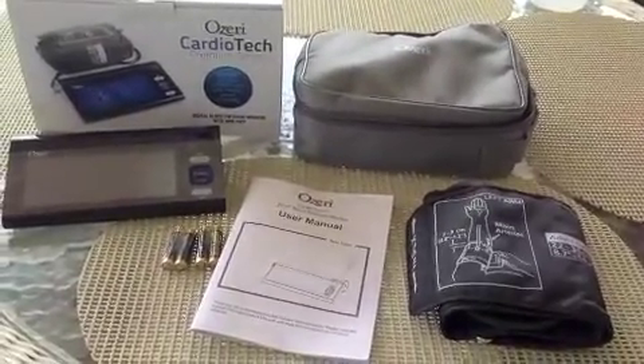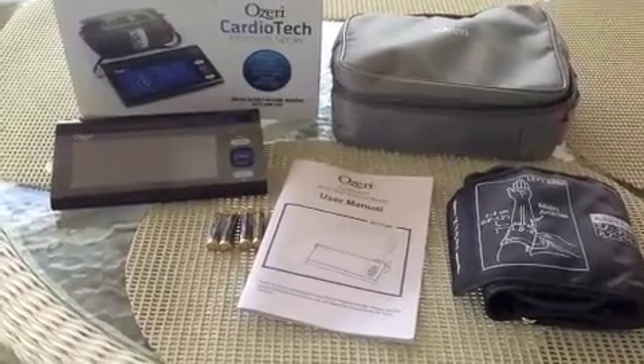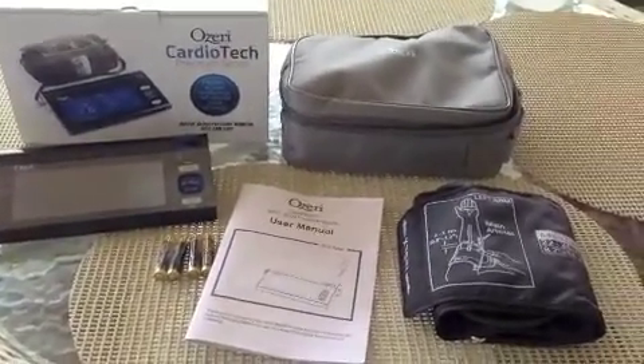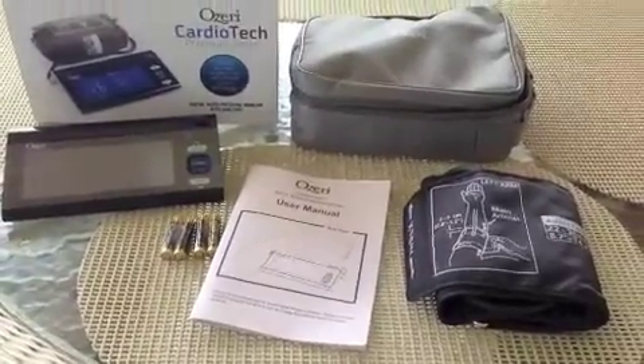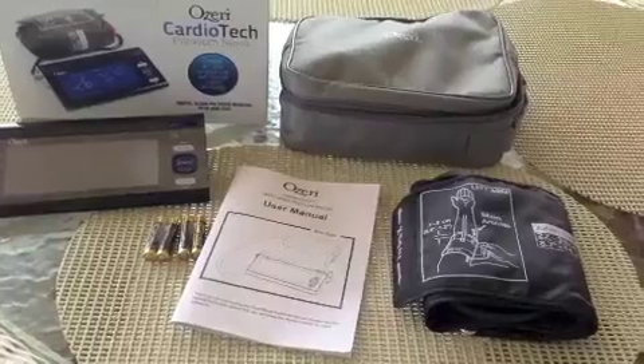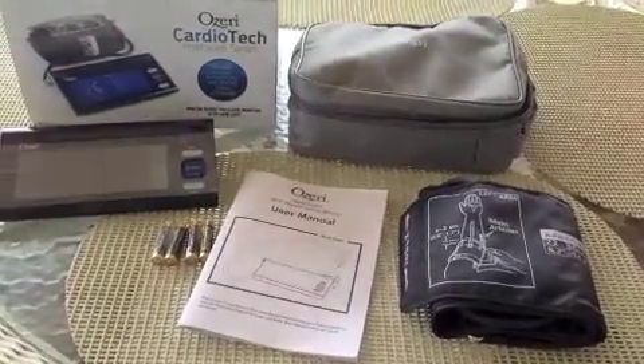Hi, this is Mary from Plum Crazy About Coupons and we're here with the Ozeri Cardiotech Premium Series Digital Blood Pressure Monitor with Arm Cuff. We're going to be trying it out today. I have high blood pressure and my husband has been telling me for a while that I need to take my blood pressure more often, so now we'll be able to.